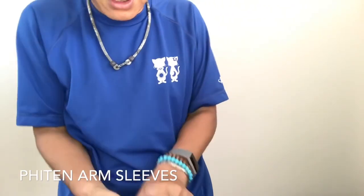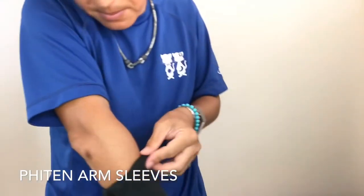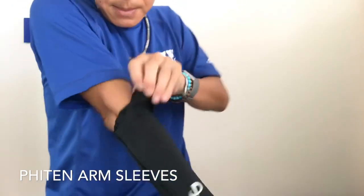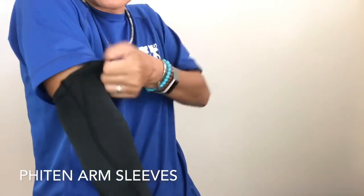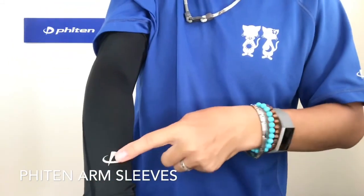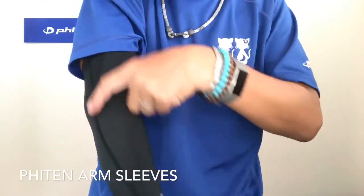My size is medium but I picked up large today. You put this one on and slide it up — it really comes up to the bicep here. The reflective logo comes in the front, and here are all the seams on the outside.